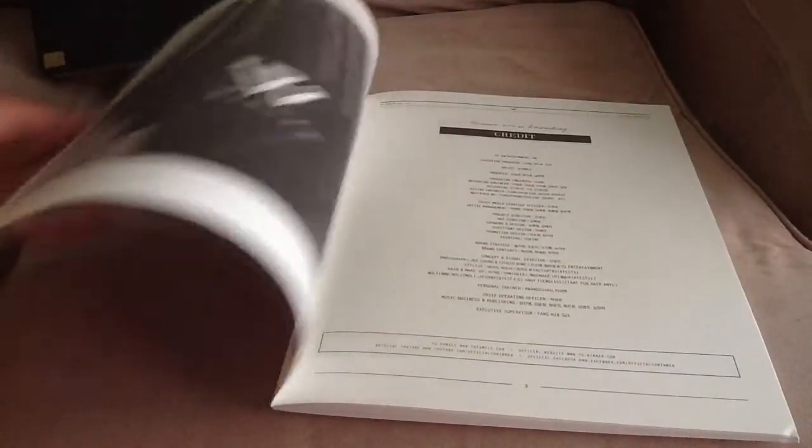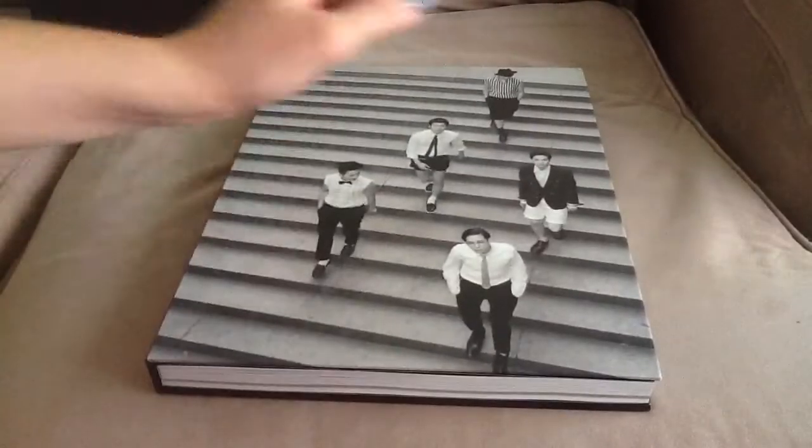Sorry if I sound like I'm dead — I just woke up so I'm kind of still asleep. The big photobook is oh my gosh, it is huge and really heavy because it's hardcover.